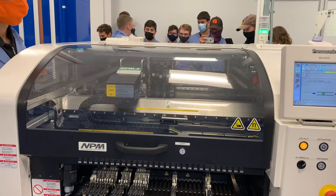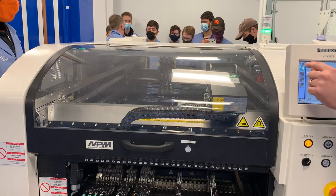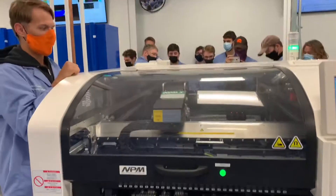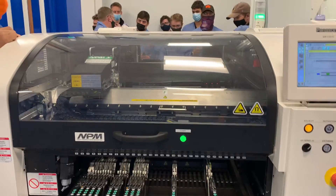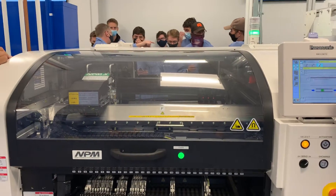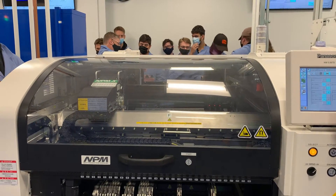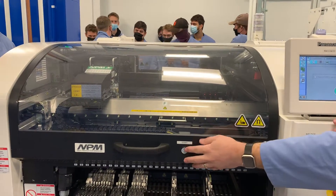Let's move the board in and start a production run with that circuit board. Let me set it up to run in non-simulation mode. Hopefully all the parts are loaded in — I actually loaded a few in myself earlier today — and we will go in for production here.